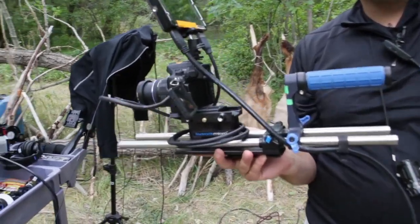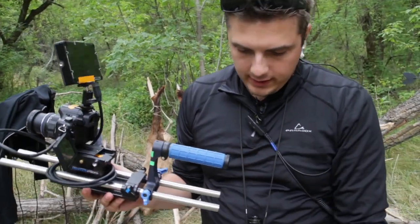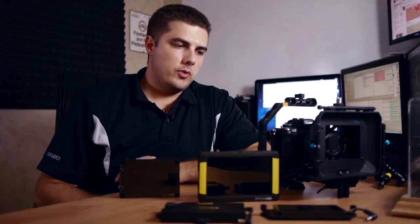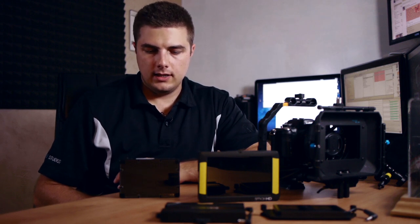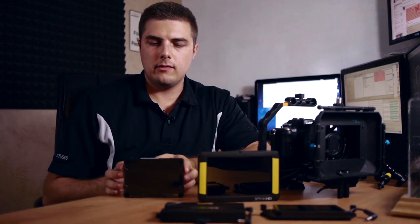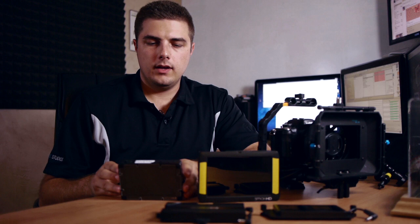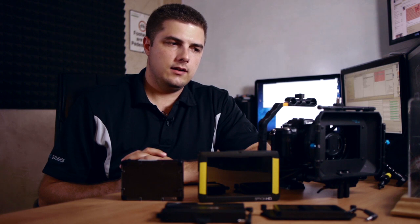I wouldn't complain about having both — it was great to have all of them on set, including the Marshall, as external monitors for directors, operating, and second cameras. Small HD is doing a really good job. The resolution is nice, the firmware is always updatable, and we had a lot of fun with these monitors. Let me know if you have any questions and have a wonderful day.